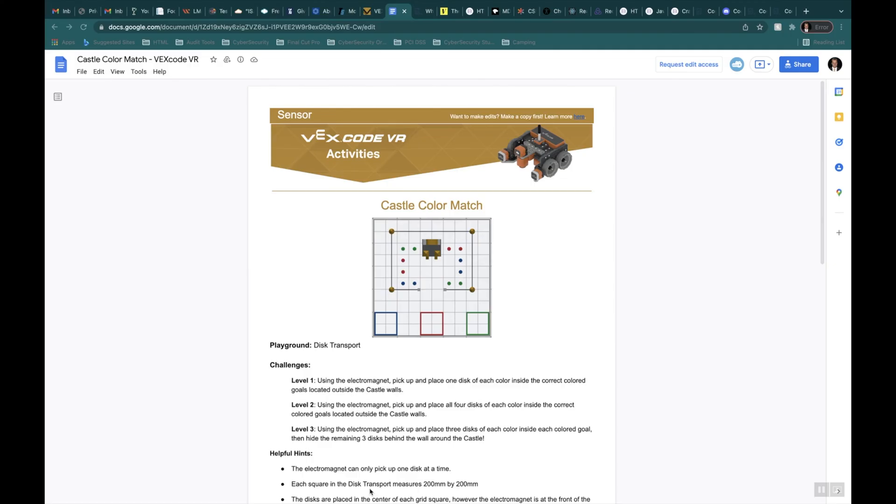In this lesson, we're going to do Castle Color Match Level 1 using the Playground Disk Transport. Level 1 says: using the electromagnet, pick up and place one disk of each color inside the correct colored goals located outside the castle walls. So this is your castle right here. You've got these disks inside, and you want to take one blue disk and put it in the blue area, a red disk in the red box, and a green disk in the green box.